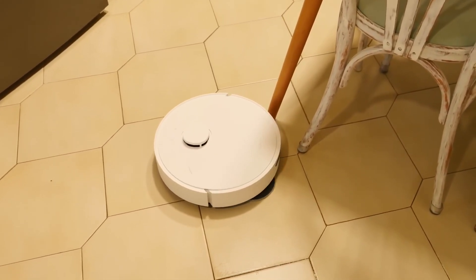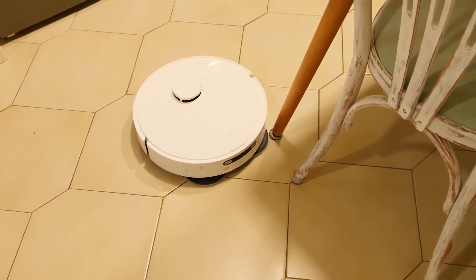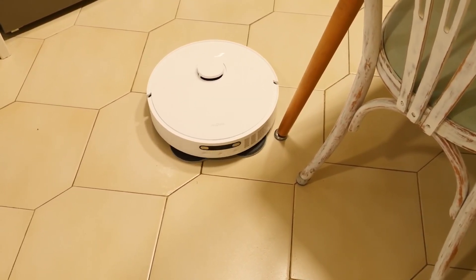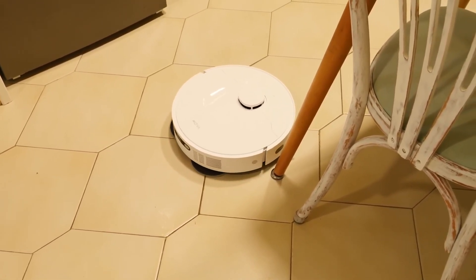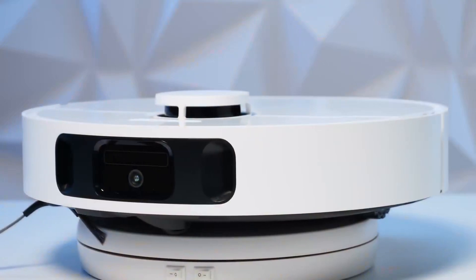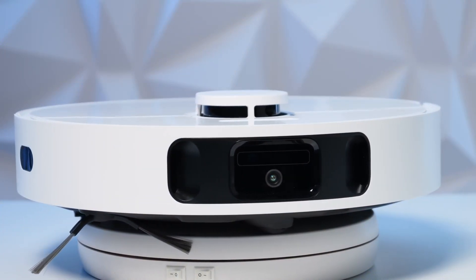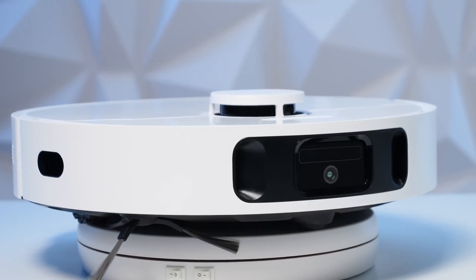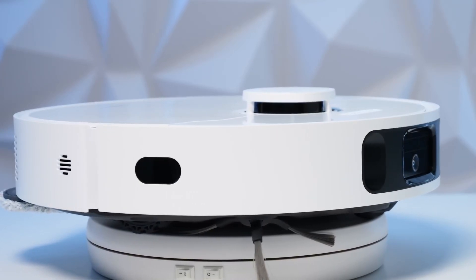Additionally, it has an automatic adjustment called Clean Genius that intelligently increases suction when necessary, to optimize the battery without compromising performance and to perfectly understand our space. In short, we have a product with features similar to others that cost much more on the market, giving us a much more cost-effective and equally practical option.